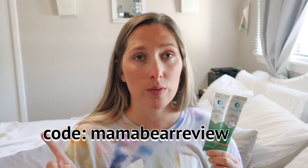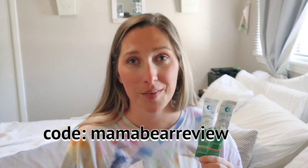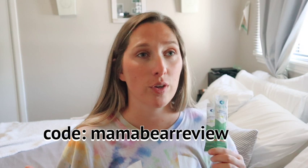The only con I can see is that it's not going to give you a massive 'I can run a marathon' kind of energy — it's just to get you over the afternoon slump. But you're drinking it with water, so you're getting hydration too, which is great. Give this video a thumbs up if you liked it, let me know in the comments which flavor you like best. My code 'Mama Bear Reviews' gives you 25% off and free shipping, or you can find it at Target or Costco. Subscribe and hit the notification bell — I'll see you guys in the next video!